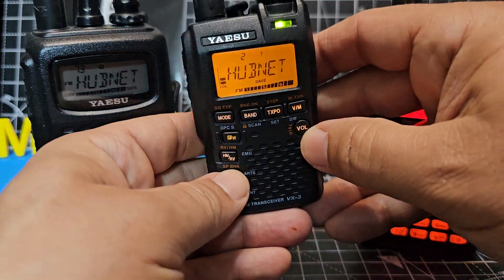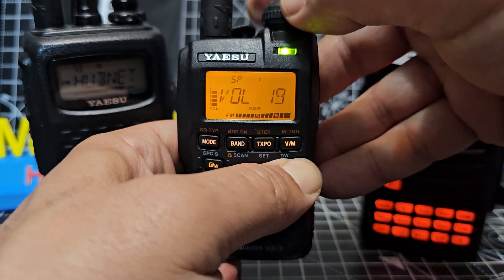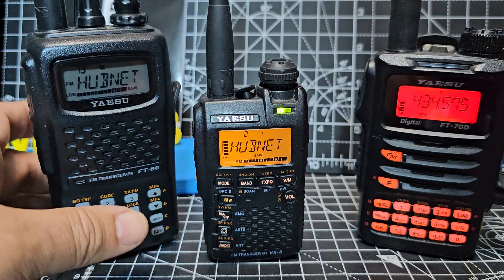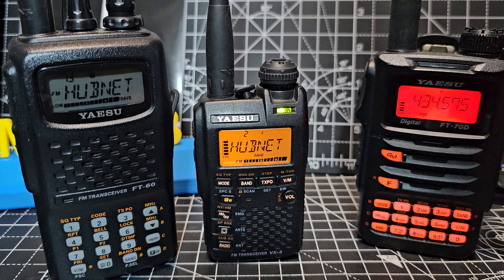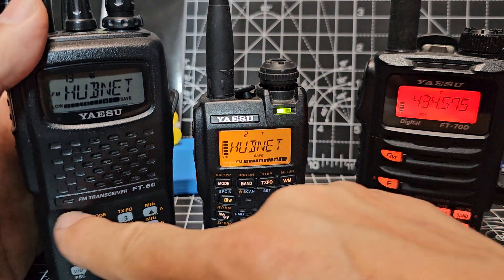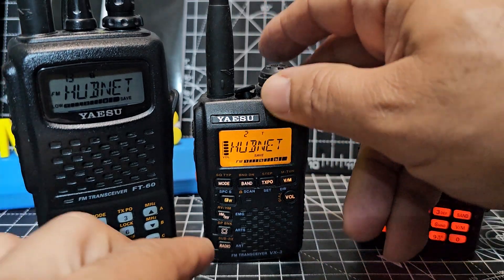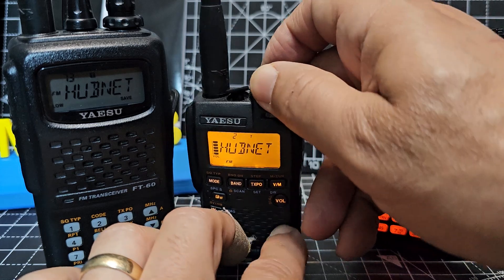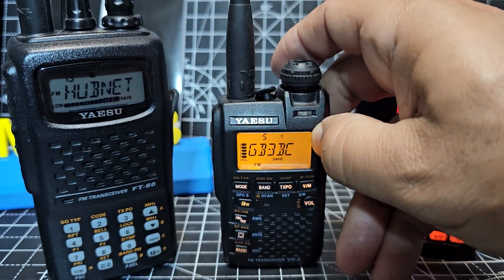The volume on the VX3 — you press then turn. Remember, it's a very small speaker. These are very menu-driven devices. You've got to pull the button on that one. You've actually got a 3.5mm jack in the top of it.